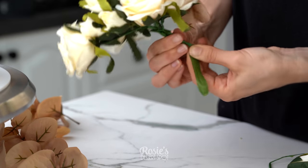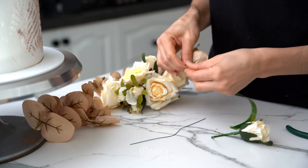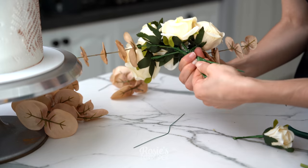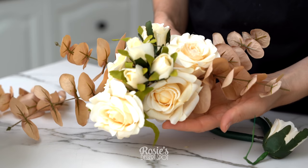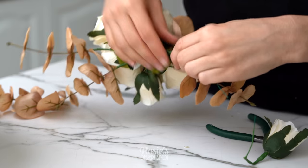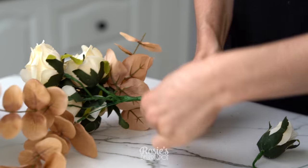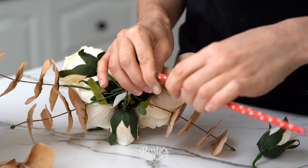I've also added some filler flowers that are also fake, which is great. Give them a bit of a bend and then wrap the floral tape around to attach them. I've applied two on either side, and that's where the floral wire really comes in handy because these fillers have very short stems.